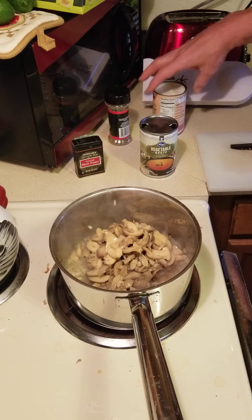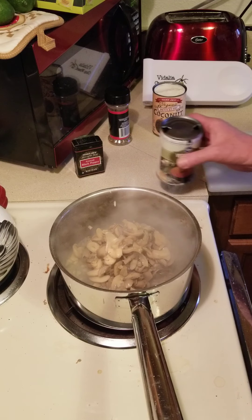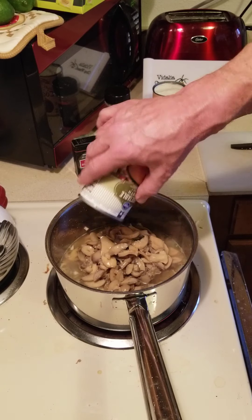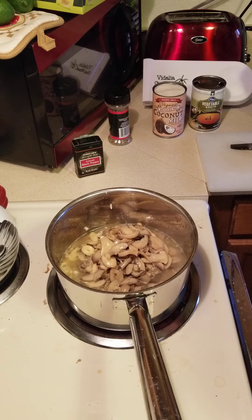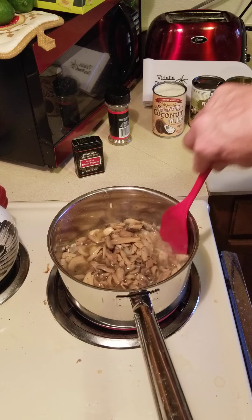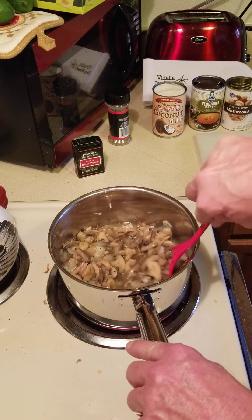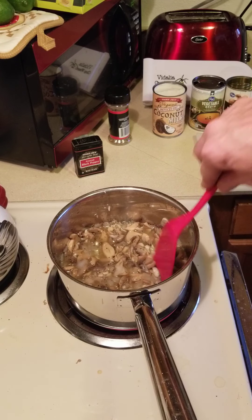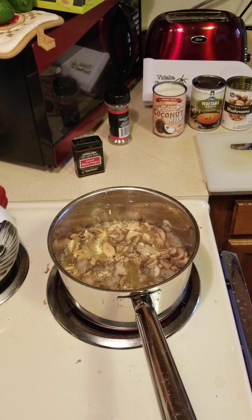The vegetable broth was 89 cents a can, the mushrooms were about $1.29 a can, and the coconut milk is probably two to two and a half bucks — that's probably the most expensive thing I'm using. Just adding some more veggie broth here; veggie broth has more flavor than water, but you can use water if you don't have it. Cooking on high just to get it going as fast as I can. Of course, the longer you simmer things the more flavor comes out, but you can also do it really fast if you need something on the table quickly.